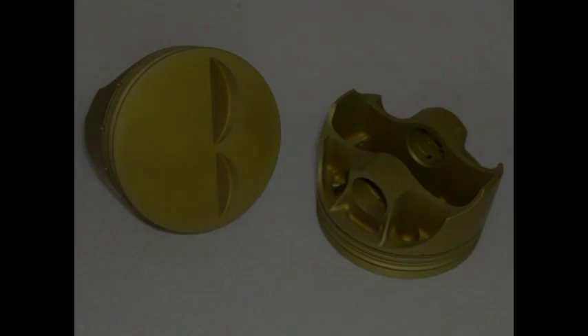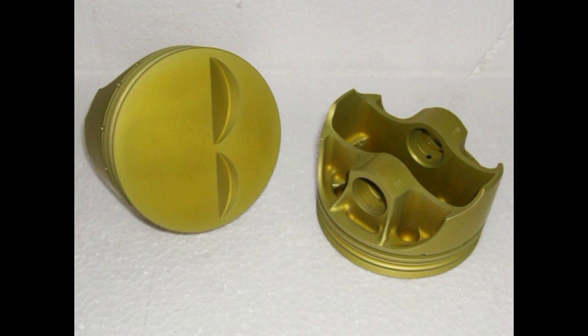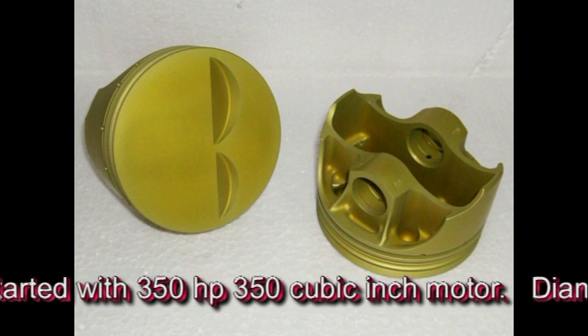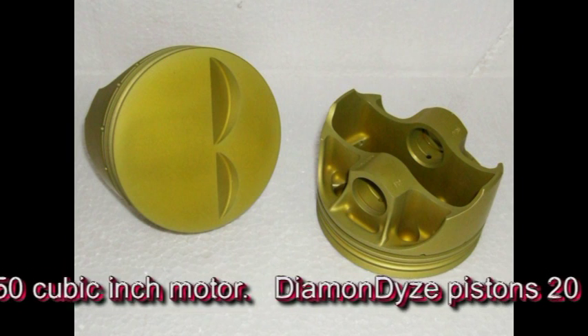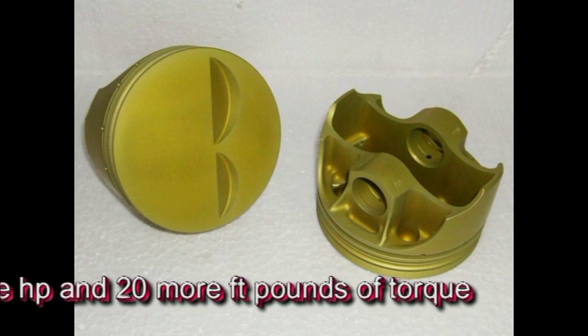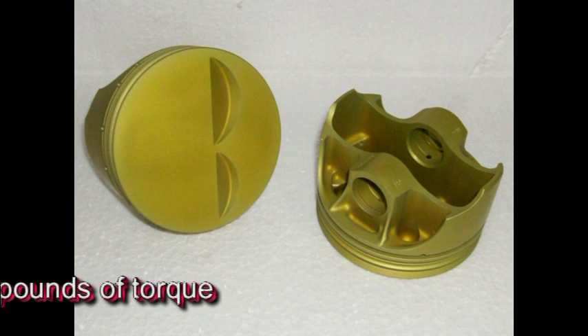Another test that was performed was a buildup of a small block Chevy motor. Diamondize was applied only to the pistons. When it was assembled and dialed in, the engine produced 20 more horsepower and over 20 more foot-pounds of torque compared to the same engine without the Diamondized pistons.